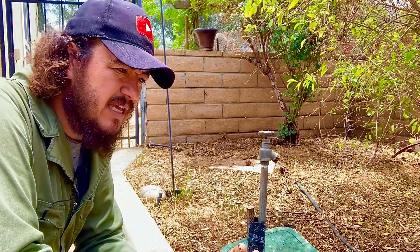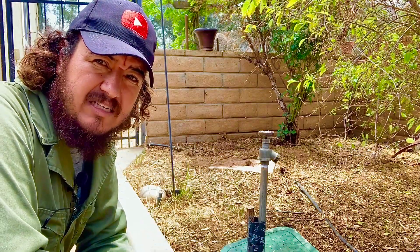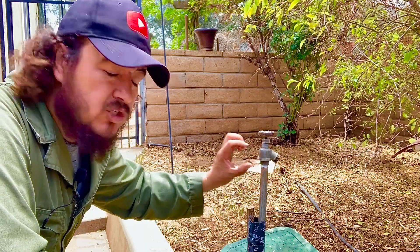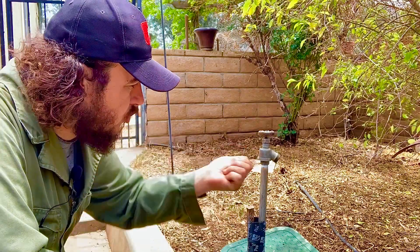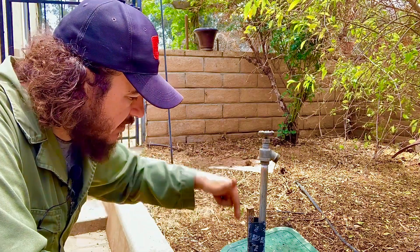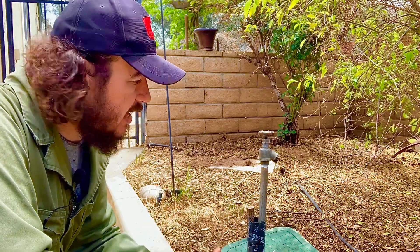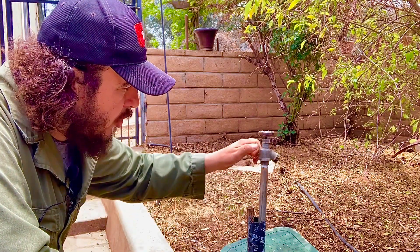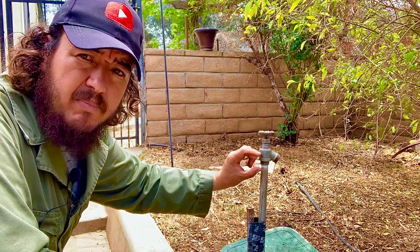We're going to give you some pointers on replacing the spigot. It's really important that when you're replacing an item, you only unscrew that one item — you don't want to make a bigger mess. Some people turn the spigot but don't hold back on the other pipe, and if you do that, it's going to turn whatever's in the ground or in the wall. That's why it's very important to hold the pipe and turn only the spigot at the threaded part.